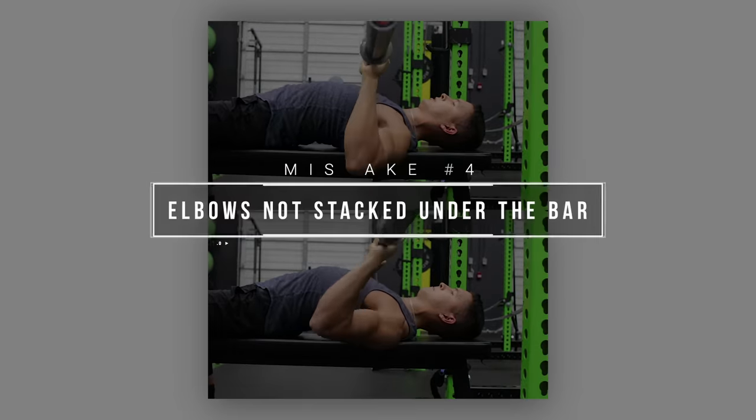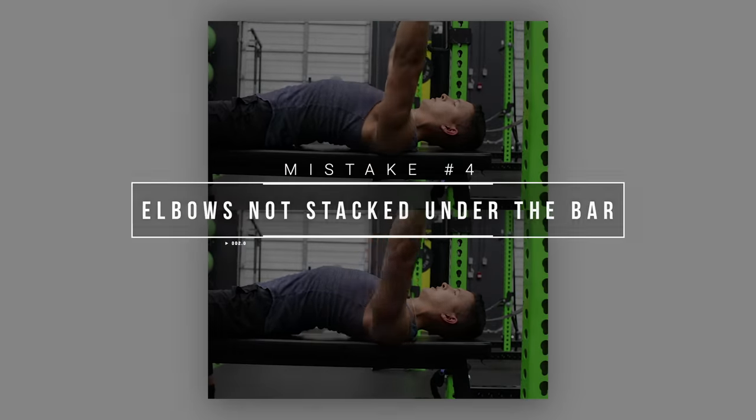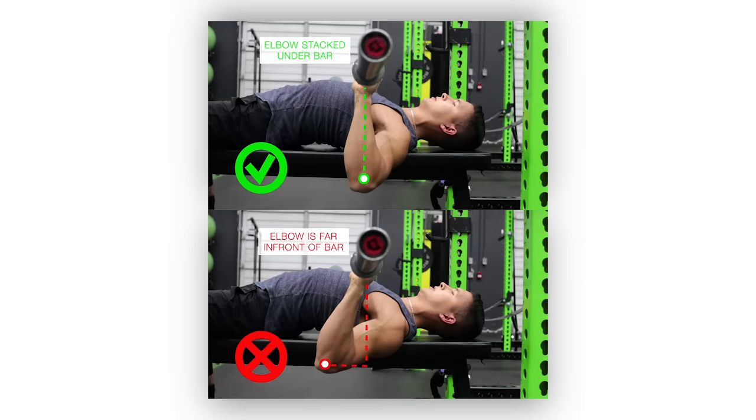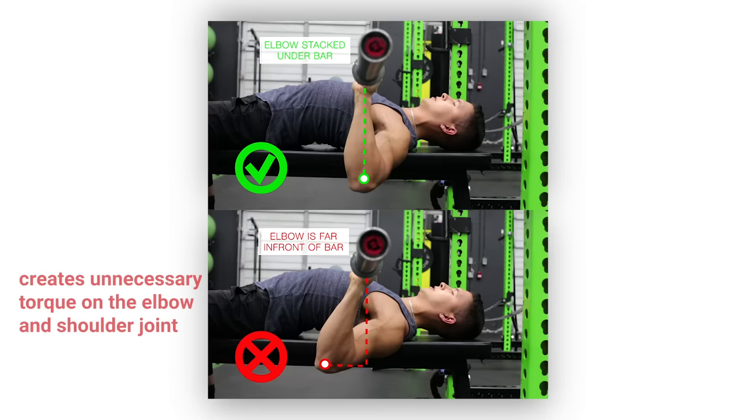A harder to catch yet very common mistake is not properly aligning the elbows during the press — meaning that the elbows are not in line with the hand and not stacked under the bar — which creates unnecessary torque on both the elbow and the shoulder joint.